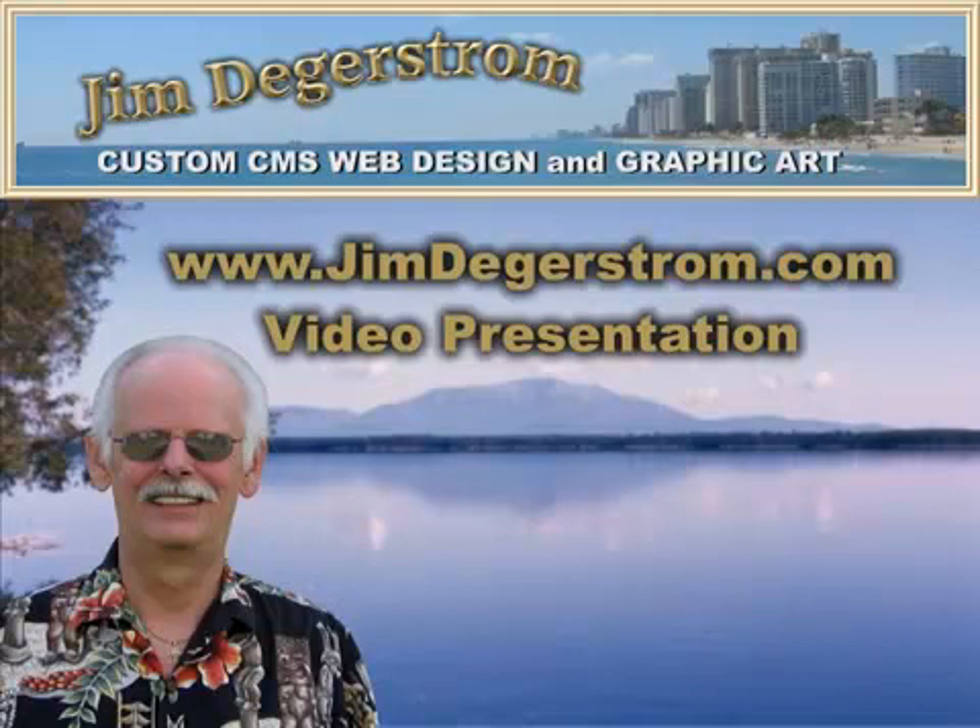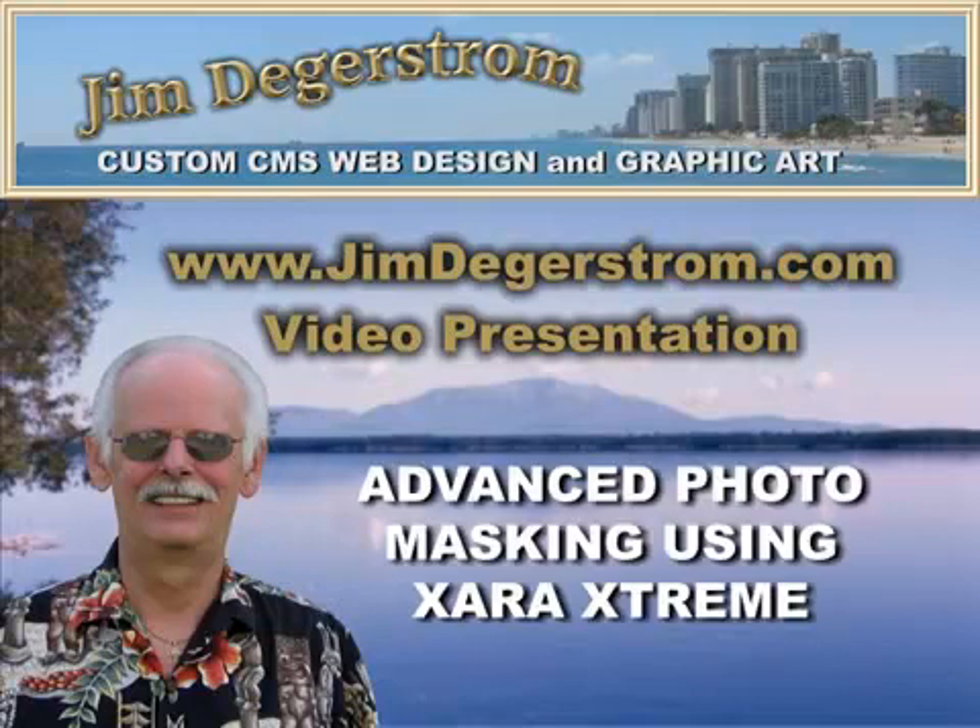Hello and welcome to another video presentation from JimDegastrom.com. I'm Jim and today's lesson is Advanced Photo Masking using Zara Xtreme. I'm going to demonstrate how I took a stock photo from a customer and did a modification to remove the background with some advanced features for a new website they're doing.